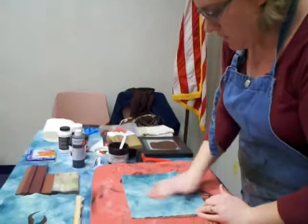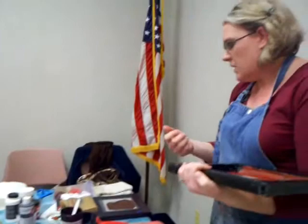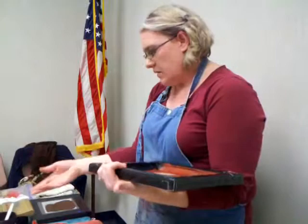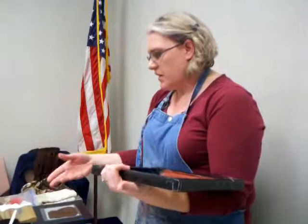The only time you wouldn't want to pin down fabric for printing is if you're doing a t-shirt or some kind of wearable where you don't want the paint to go through one side to the other. Usually when you have something like that you put something in between, like cardboard t-shirt forms. Any place that sells printing supplies — Hobby Lobby, Joann's, Michael's — carries some of that. So if you have something that's two-sided, you'd want to use something in between.